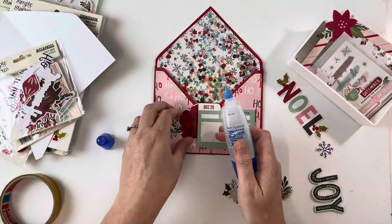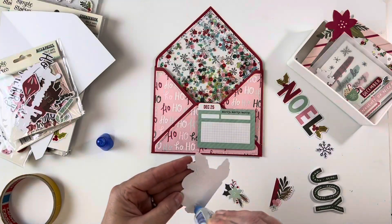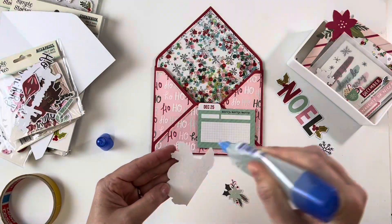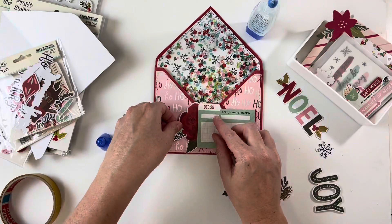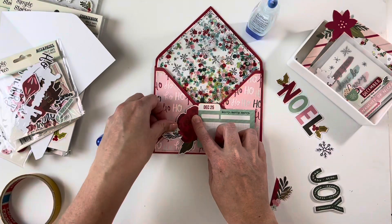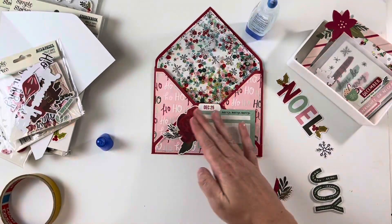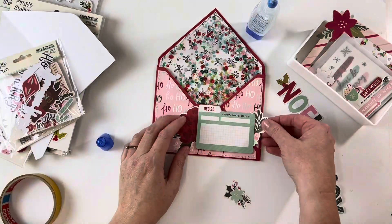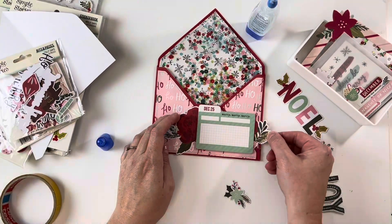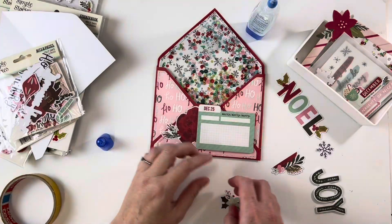My art glitter glue just won't come out the nozzle — I've tried and tried and I can't clear it out. So going back to my Tombow, which I really do love, I just haven't used it for a while. I thought I'd put that little bit there — I actually cut it off the other side — and I was thinking maybe I'd put it over here or down here.